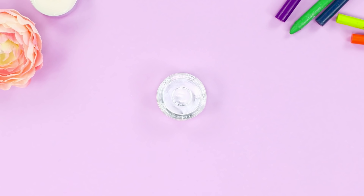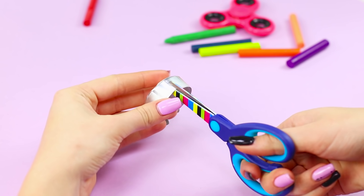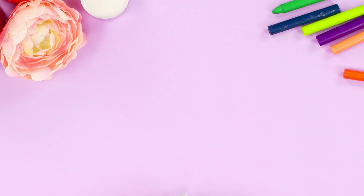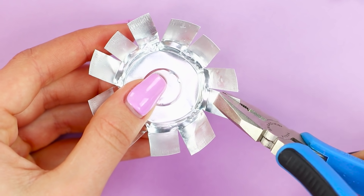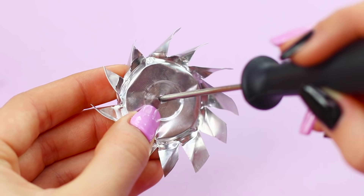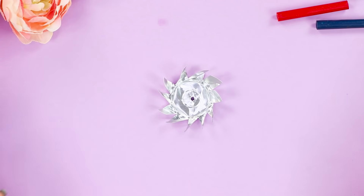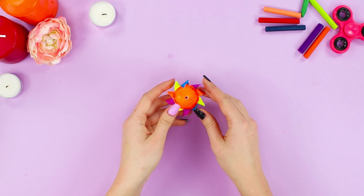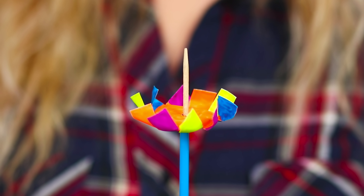For the next life hack, you will need a round metal candlestick. Make cuts around the circle and fold the petals out to get a flower. Bend the blades in one direction using pliers and pierce a hole in the center using an awl. Take a wooden skewer and a straw, and insert the skewer in the straw. Paint the candlestick in bright colors and string the craft on a skewer. The result is a rainbow pinwheel — blow on it and a colored wind spinner happily turns on its axis!